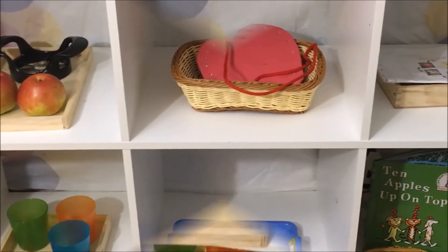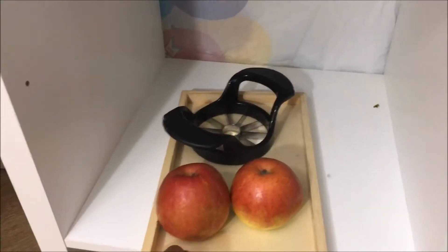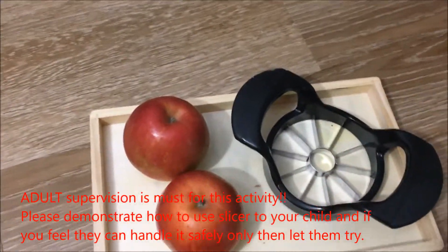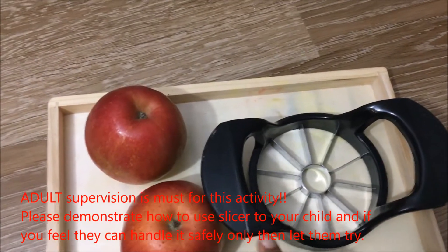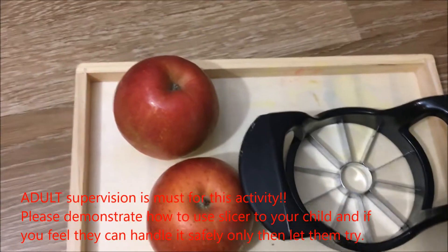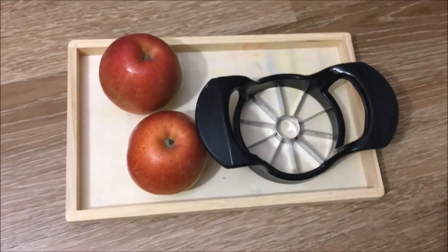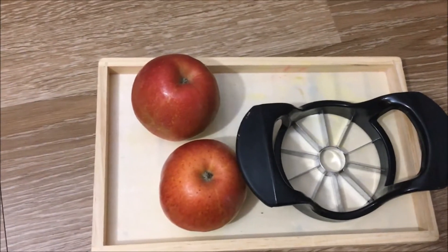So let's have a quick look at the activities on the first shelf here. We have a practical life activity which is a size class of apples. I have got this slicer which has a very good sturdy handle so that the toddler can actually use it to slice the apple. One important tip to help the toddler do this by him or herself is to cut the apple into discs.